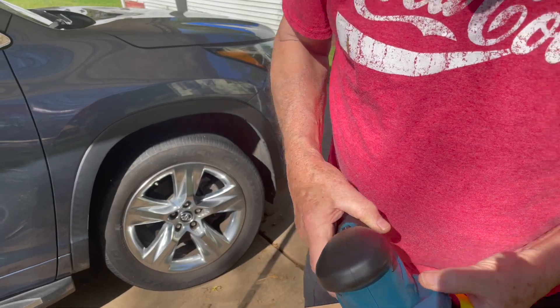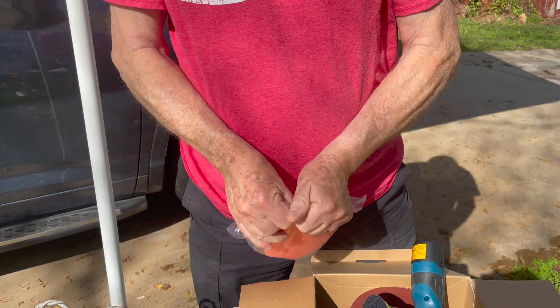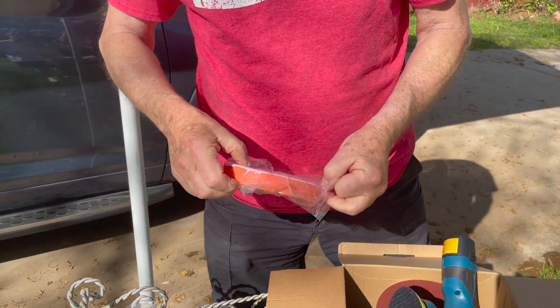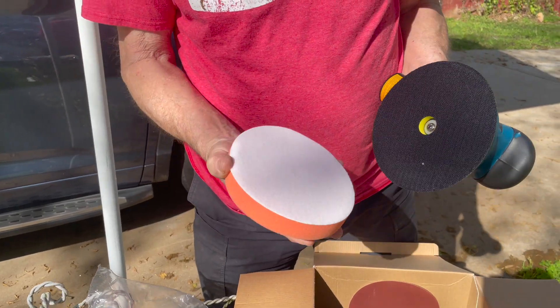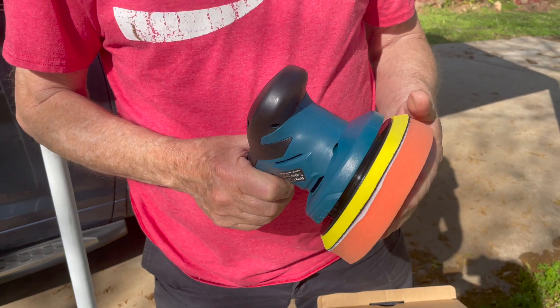That's pretty powerful. Now the applicators attach by hook and loop — just put them on and they're secure. So let's put some polish on this thing and see what it does.